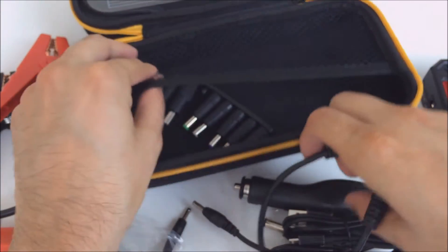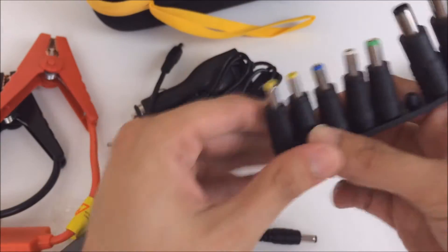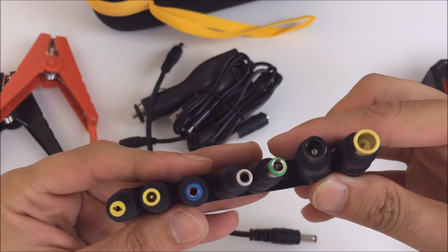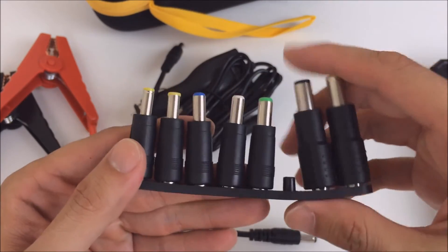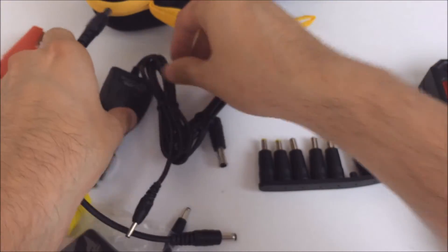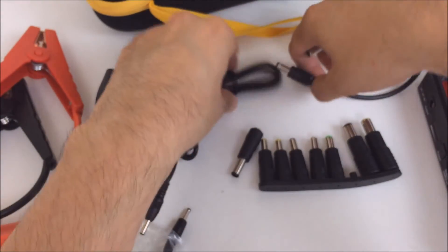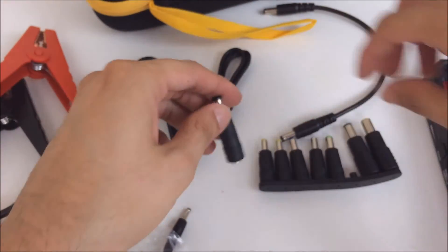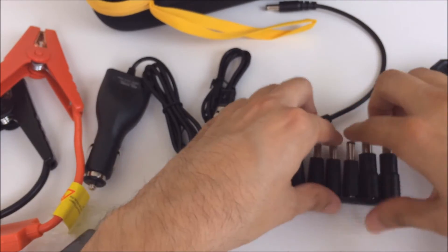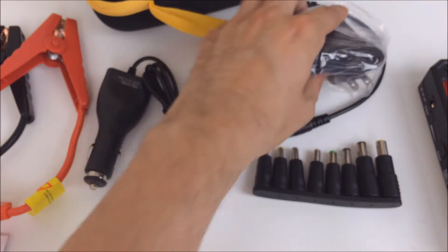Here's an adapter cable, and then here are several different adapters. One fell off — it just happened to fall off inside the package. Each one of these will plug into this adapter cable, and then you plug the cable into the battery. This way you can charge many different types of laptops or other devices.